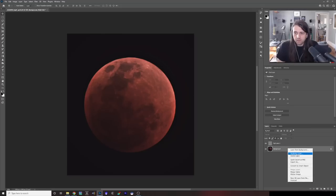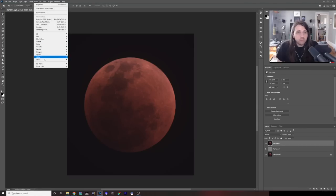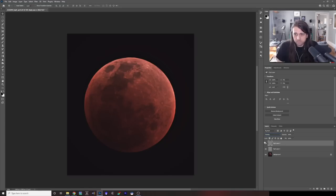Let's duplicate the background layer again and call this 'High Pass 2'. Put it on top and go back to Filter > Other > High Pass. This time I'll use a much smaller pixel radius — something like 8 pixels — to bring up some of the medium-sized details. Choose Overlay blend mode again. Then I'm going to turn down the opacity of both of these high pass layers a little bit, since I don't want them at full strength.